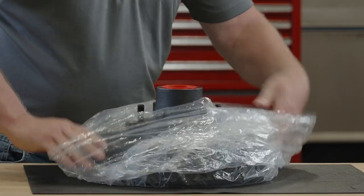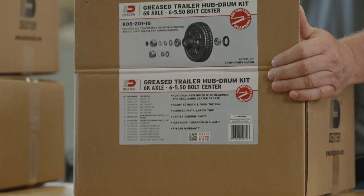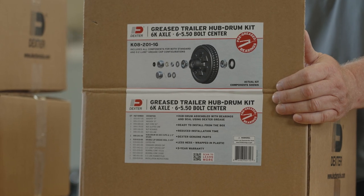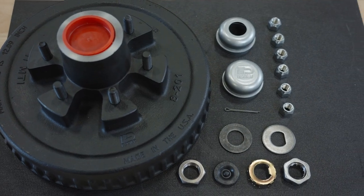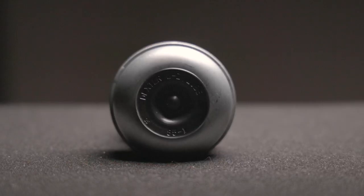We've thought of everything when creating this kit. By wrapping the hubs in plastic and covering the grease with a cap, the kits come to you with less mess and ready to install. Packaging also includes an easy-to-identify exploded parts label.